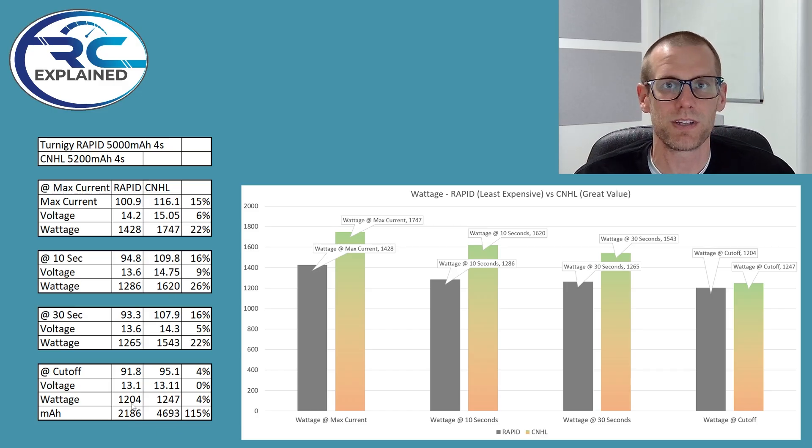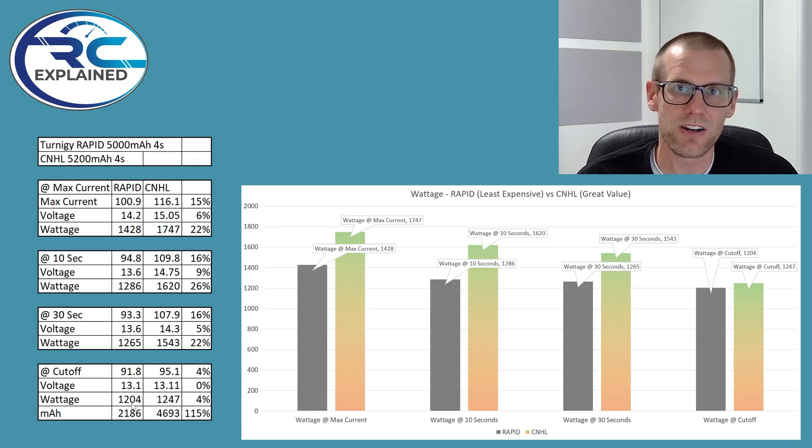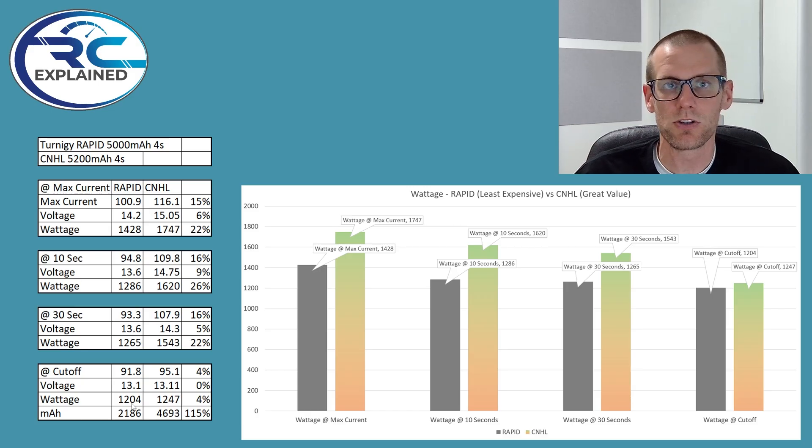The CNHL clearly comes in as the winner for performance, power, and capacity under load. There is a $10 USD difference with the CNHL on sale versus the Turnagey Rapid. If you're looking for absolute power and performance, the CNHL is without a doubt well worth spending that extra $10 per battery — a 22% bump in power will surely make a difference, especially on your GPS unit when tracking speed for your RC vehicle. However, if you're not pushing your battery pack hard and your average current draw is relatively low — around 40 amps or so — you'll want to consider the Turnagey Rapid, since you can save money and that level of performance is all you'll need.